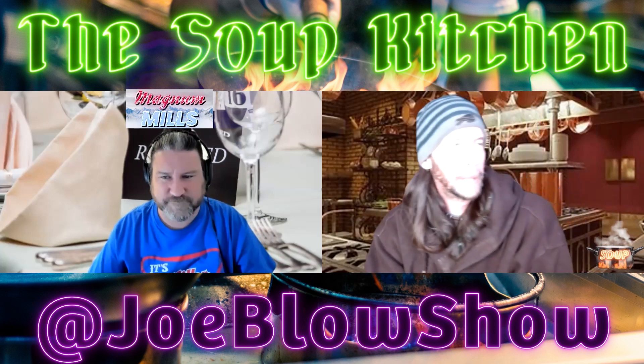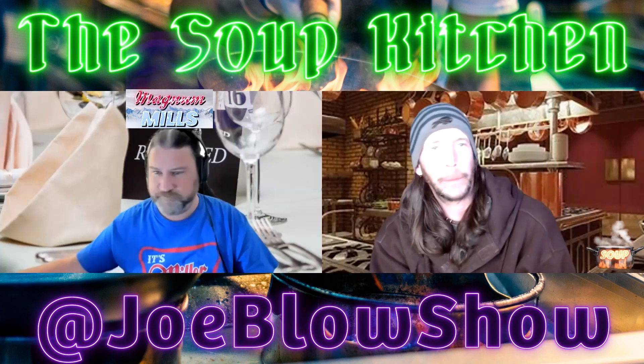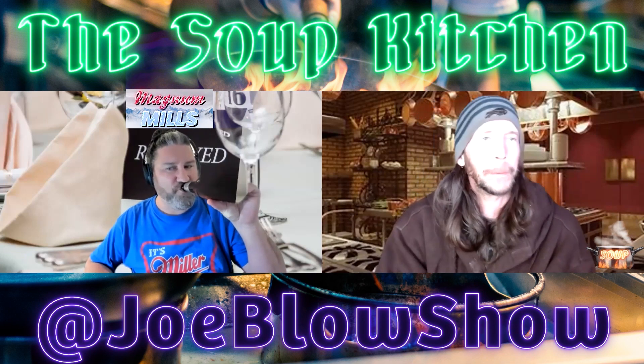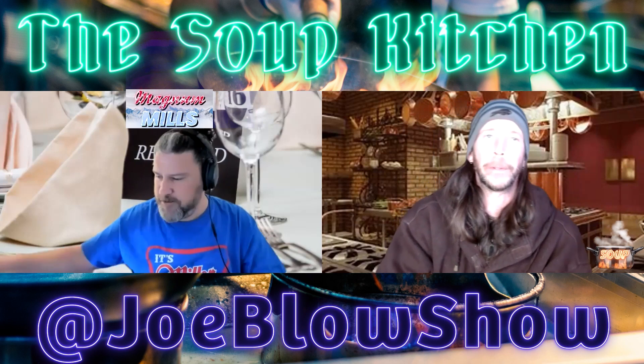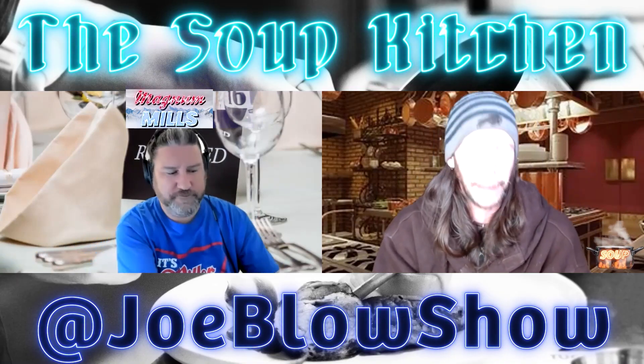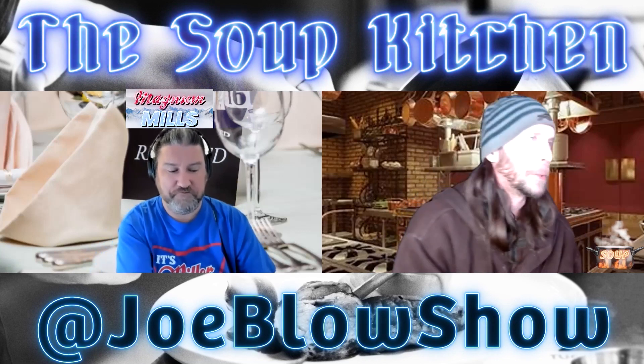Well, coming off of Saint Patrick's Day weekend, we're about a week past that now and everybody's got the corned beef and cabbage out of the way, so we're going with something that still holds true to the seasonal theme — we're gonna do some Guinness beef stew, man. Guinness beef stew.